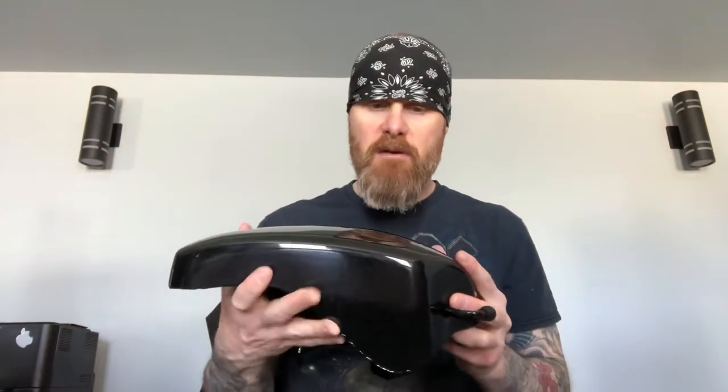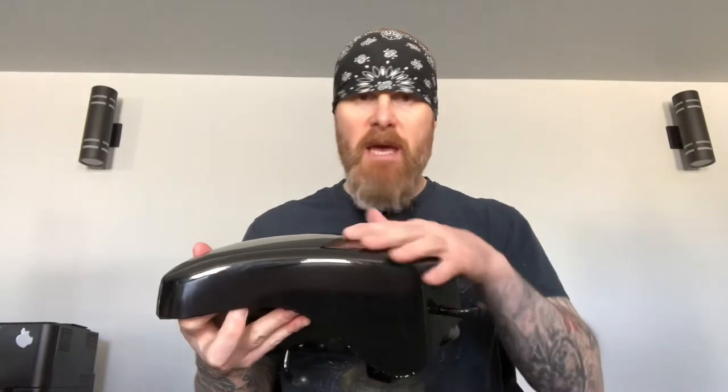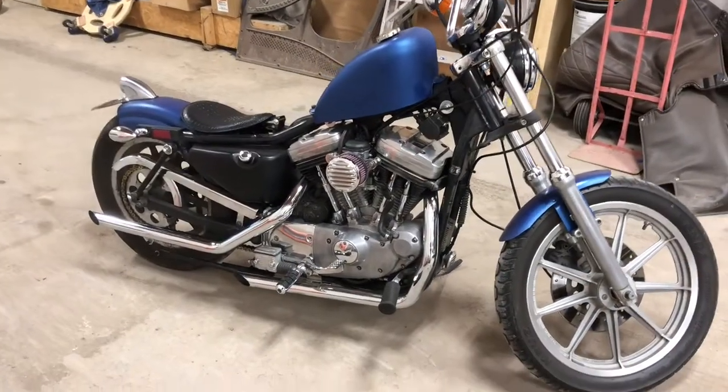Quality-wise it's not too bad, but there are definitely some imperfections in the paint and things like that, so I wouldn't be putting it on a show bike. But for $155 and what I'm going to be using it for, that won't be a problem. So let's get to it — here is old leaky Pete.